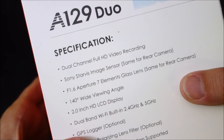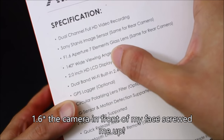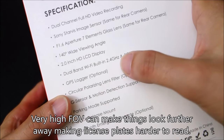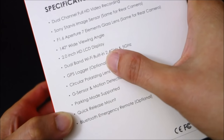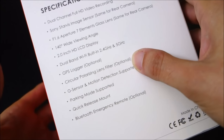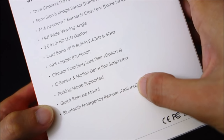On the back: dual channel. Same for rear — Sony Starvis, 1.8 aperture, 7-element glass lens. Same for rear: 140-degree wide angle viewing angle, which I think is a good compromise. The A119 had 170 degrees in the original model, which I think is personally too high. The Wi-Fi is 2.4 GHz or 5 GHz. GPS logger just like the A119 where the camera mounts onto the GPS plate. We got a circular polarizing lens filter which will filter reflections from your picture such as your dashboard. Of course we got the G-sensor and motion detection, and parking mode.